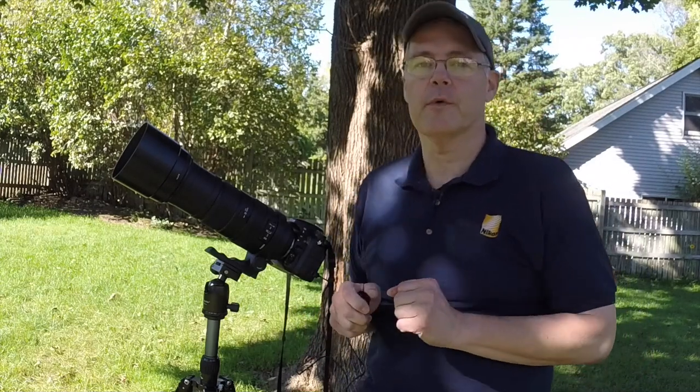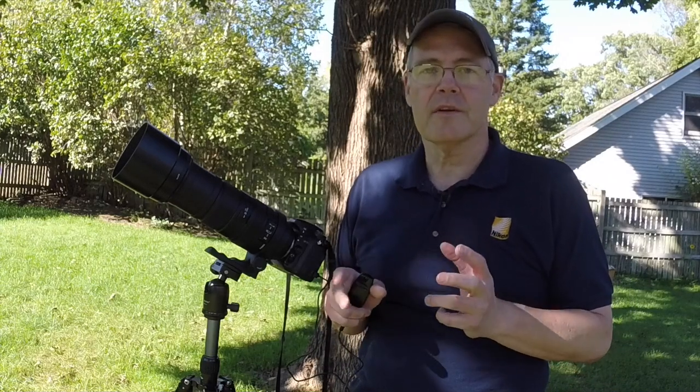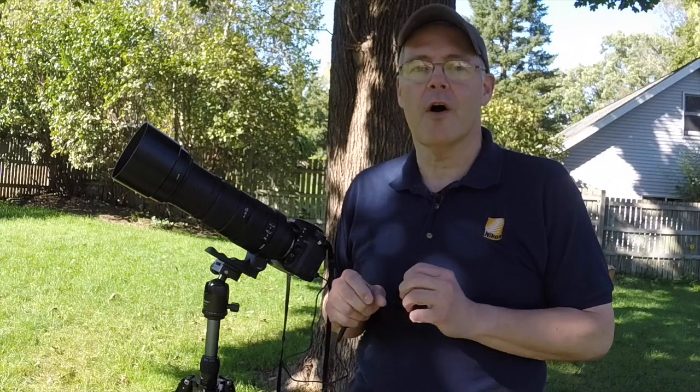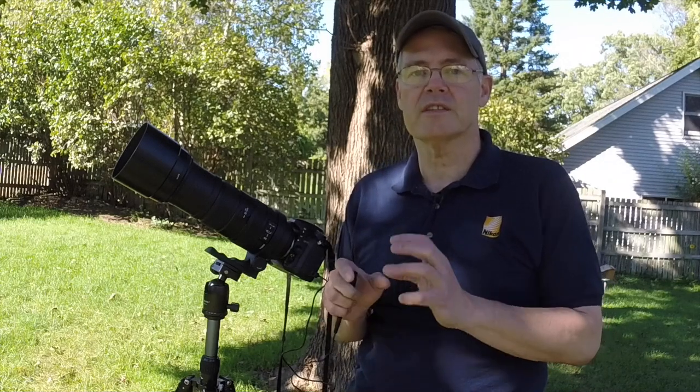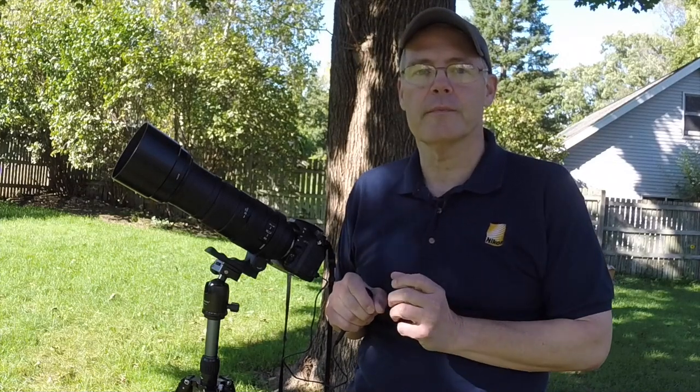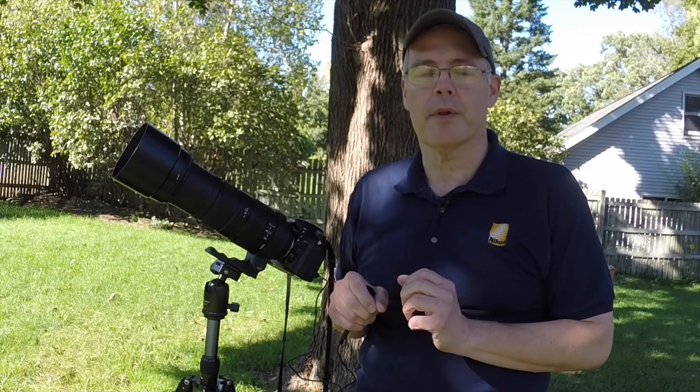Now that we've covered the equipment, let's talk about photographing the moon. The moon is really very, very bright — consider it's reflecting the sun. Most people make the mistake of overexposing and wonder why they just have a great big white blob. The other mistake people make is shooting at too slow a shutter speed. Consider that the moon is moving around the earth at a pretty good speed — even 1/30th of a second is going to show a little bit of movement. So you want to keep your shutter speed up.